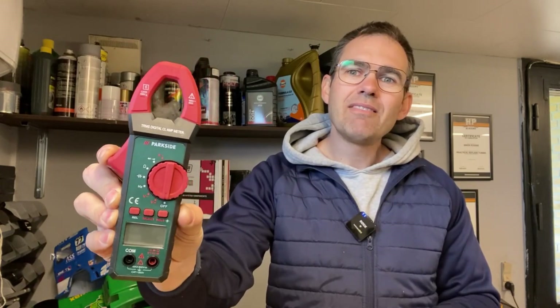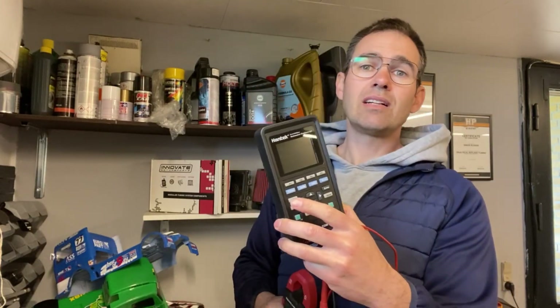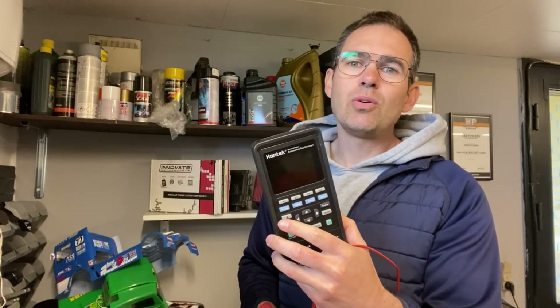I didn't return it, and I started using it. There is something pretty cool about it. First of all, it's very solidly built — I've never had a multimeter this cheap that actually seems to use pretty good materials and is well built. It seems more expensive than it is. So in this video I'm going to compare it with my 250 euro digital oscilloscope multimeter and see if the readings are the same.